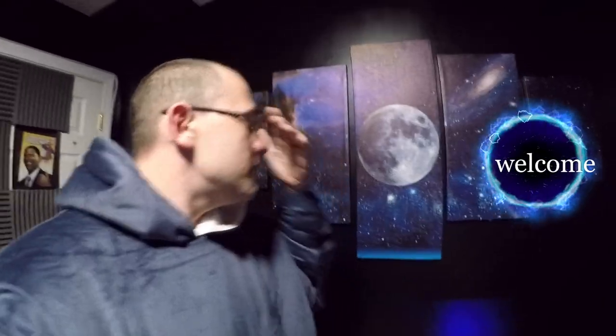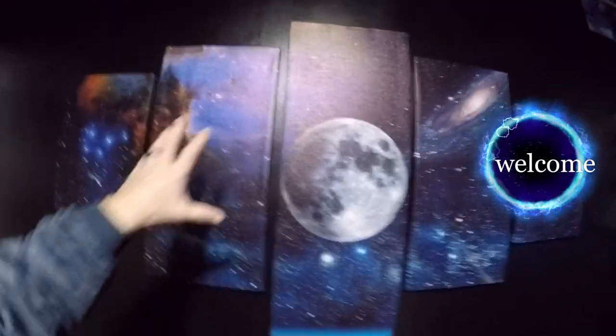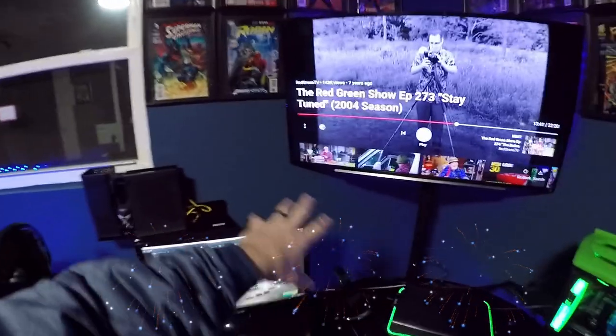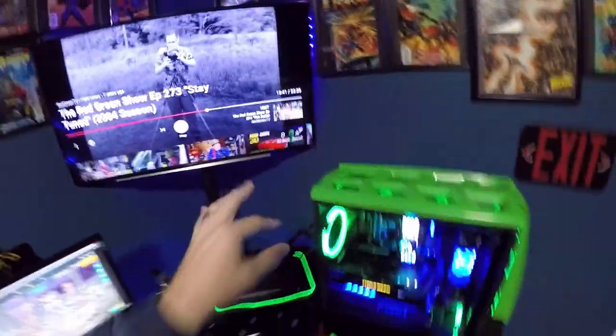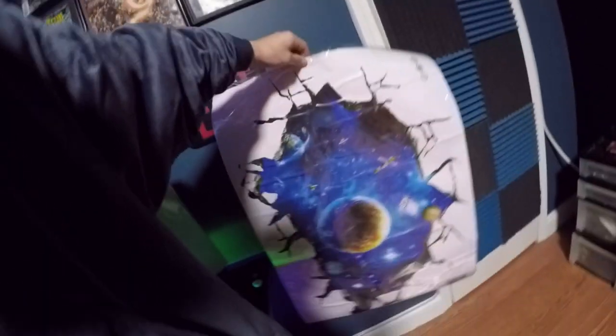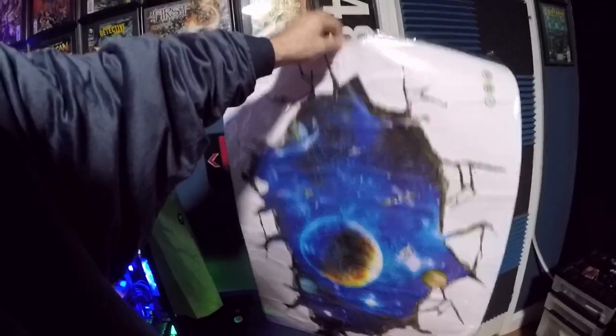I have a space-themed idea going on — a space theme with a mural, and we were going to add a couple more pieces. But I have this big gaping hole here, and I thought this decal would look pretty straight right there. So that's what we're going to do today — I'm going to show you guys how to hang a decal.